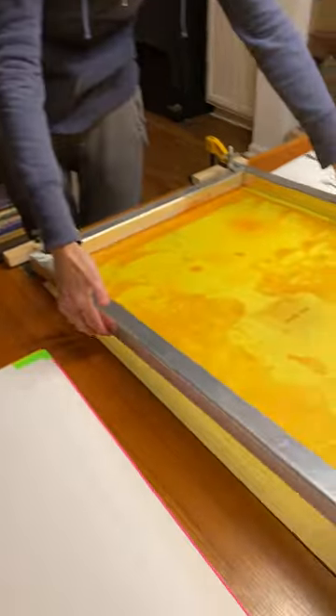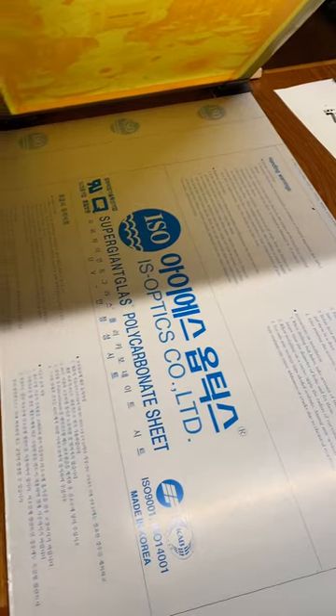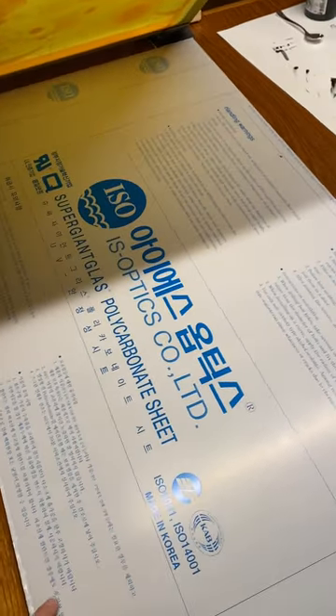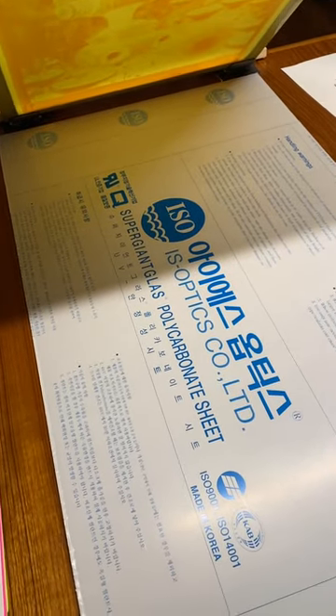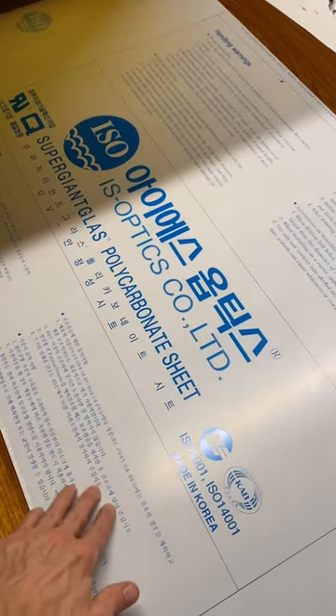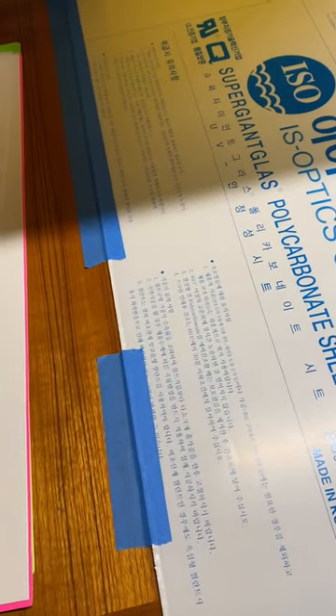There's a piece of polycarbonate plastic put underneath — that protects the tabletop but it's also completely flat. If you have any imperfections in the surface you're screening onto, it'll affect the way it prints. So you want something underneath that's totally flat. The polycarbonate is taped down with blue tape so it doesn't shift when you're printing — easy to remove off the table.